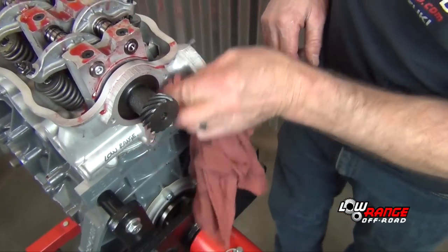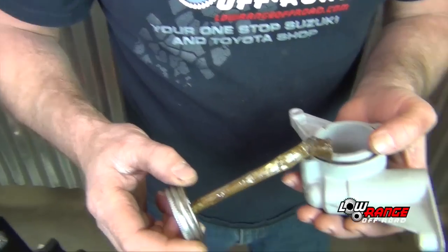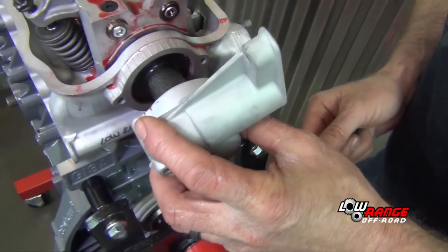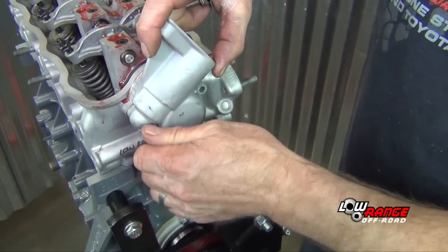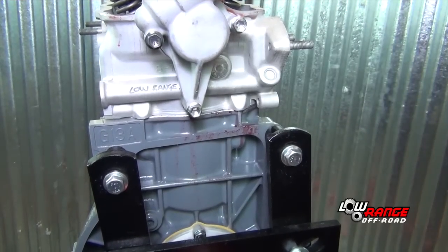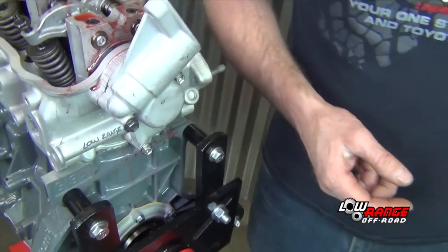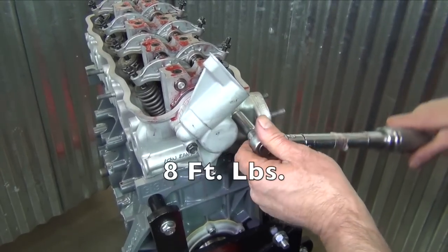The next step is to install the distributor housing. Wipe the head clean with a cloth, then position the O-ring on the distributor housing and apply a small amount of anti-seize compound to keep the O-ring in place while being installed. Position the distributor housing on the cylinder head and install the three bolts. Snug the three bolts with a 10mm nut driver, then torque them to eight foot-pounds.